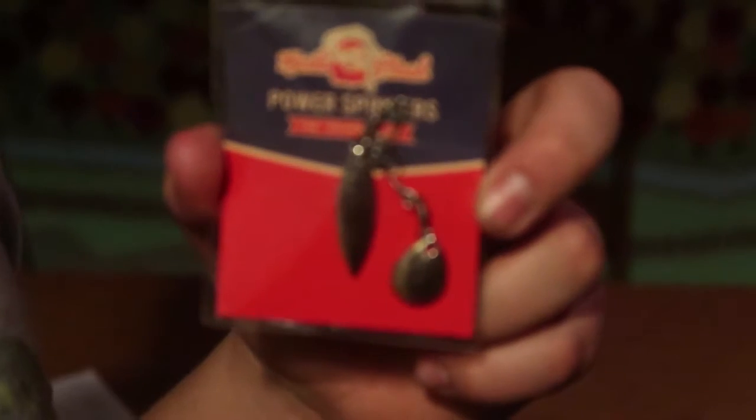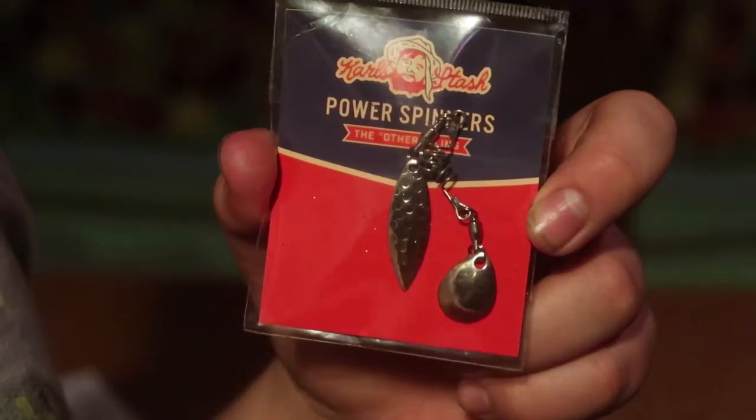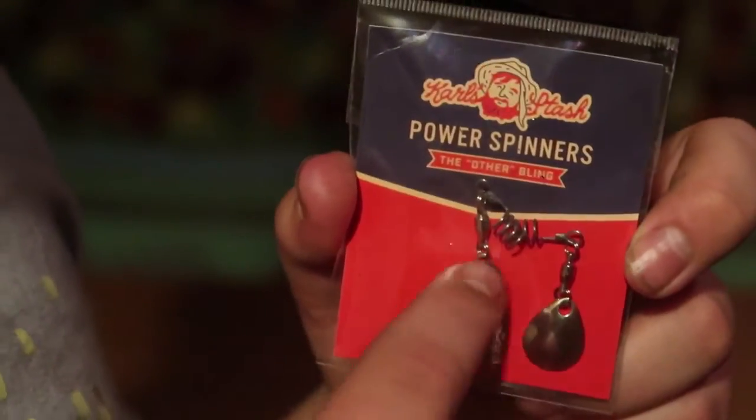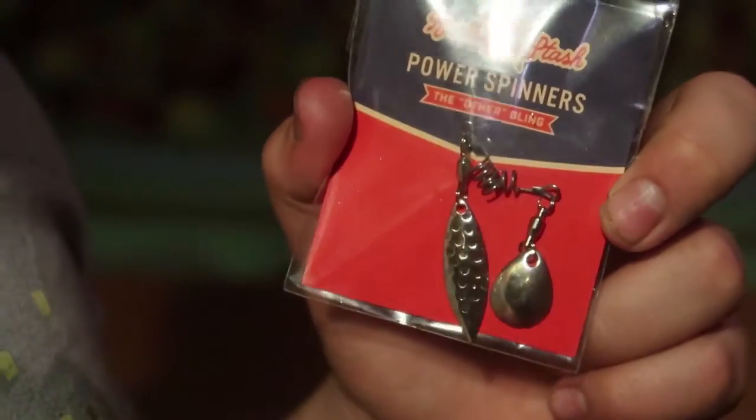Let's see what's in there. Actually I'm not going to open it up because I don't want it to roll around the box. You guys can pretty much see what it is — it's got like two spoons, more of a spinner type, like a little spoon right there. Swivels, looks like some little coil things there. Flashy, flashy!